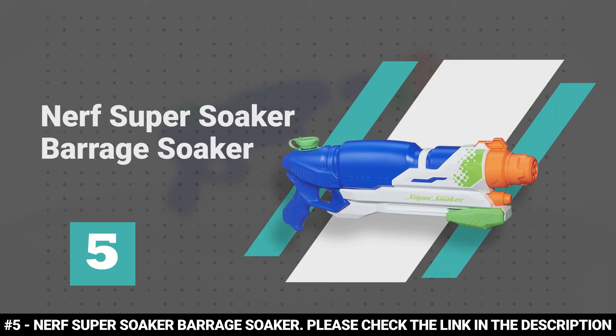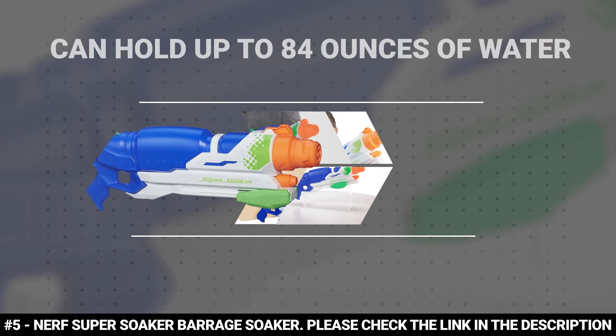Number 5: Nerf Super Soaker Barrage Soaker.